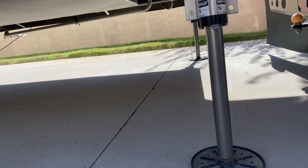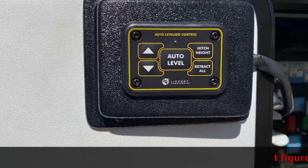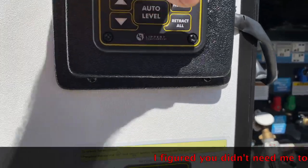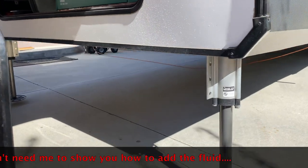Let's go add the last half of the quart. This part's easy — I can just hit the retract all button and have it retract all of the jacks.